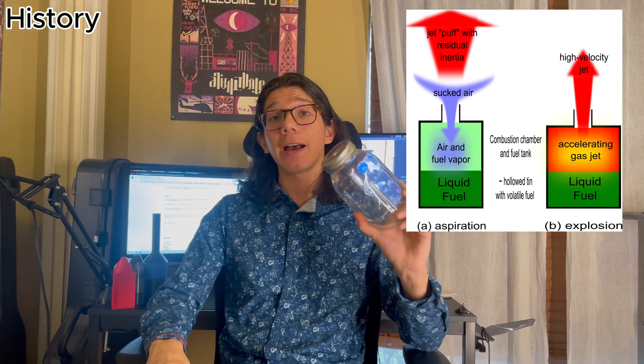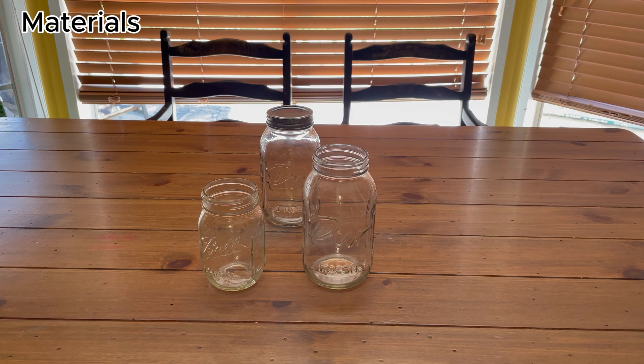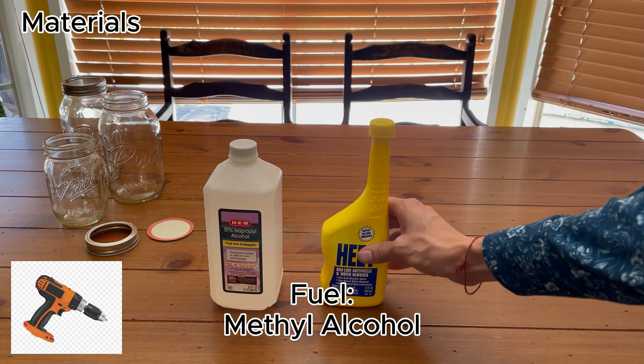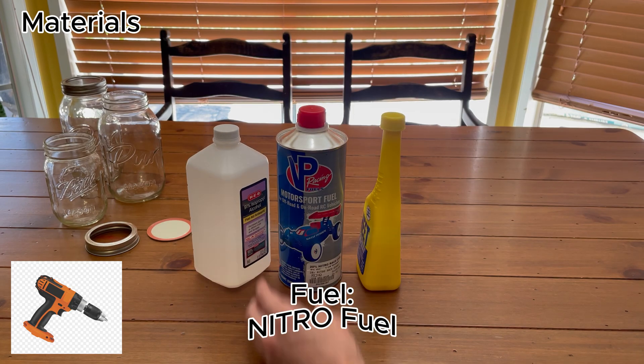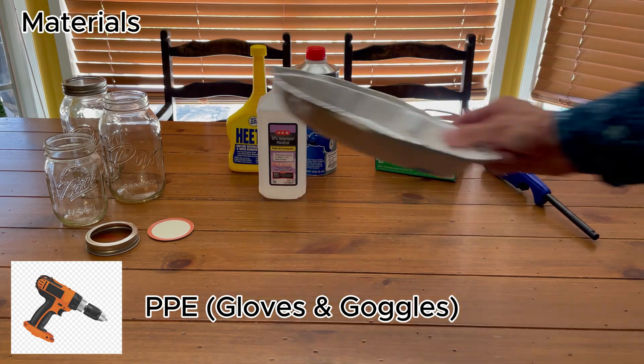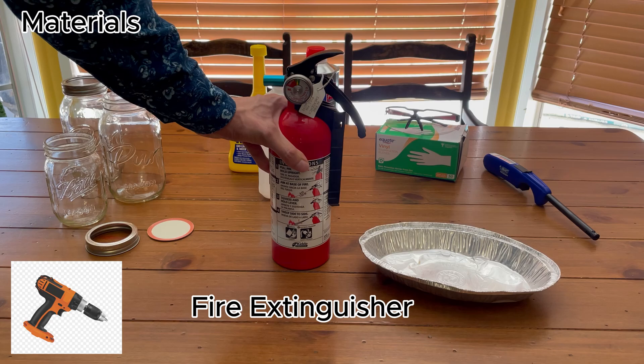Today we will be making a valveless single nozzle pulse jet. The materials needed for this project are a mason or jam jar, a drill, a fuel source like isopropyl, methyl alcohol, or even nitro fuel, a long barbecue lighter, gloves and goggles, a shallow container to fill with ice water, and of course a fire extinguisher.